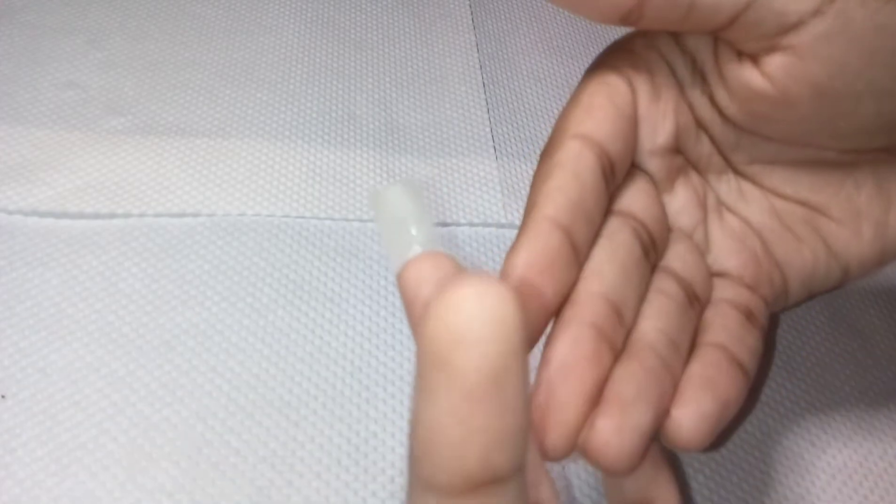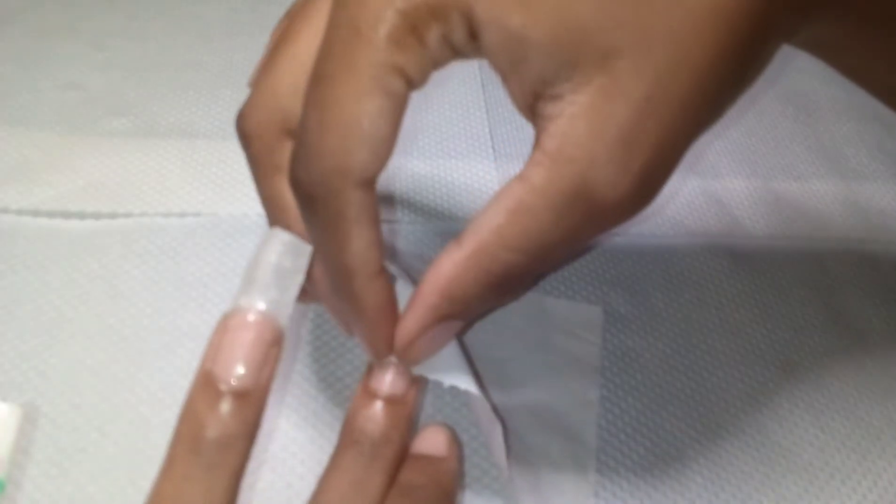If you don't hold the nail like this it won't have a curve — it would be flat. So this is how it came out. It was pretty sturdy enough to apply the polish gel onto. I'm just going to repeat the same process for the other nails.